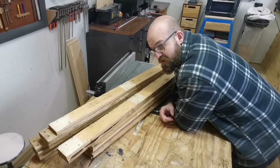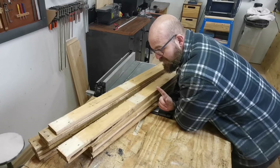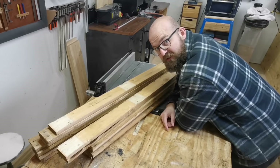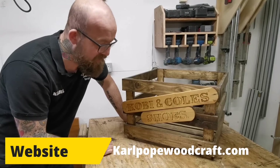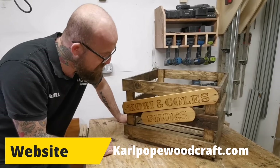Hi guys, welcome to Carport Woodcraft. I'm Kyle. In today's video we're going to be making some storage crates for boots and shoes that you can keep in the hallway and keep all that messy mud from going all over your nice carpets. For the project we're going to be using pallet wood and we're going to turn this horrible pallet wood into some nice sturdy shoe crates to keep all your dirty wellies and boots in.